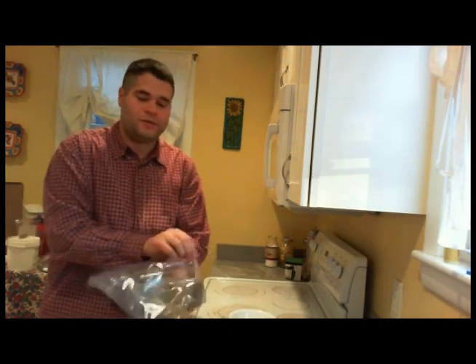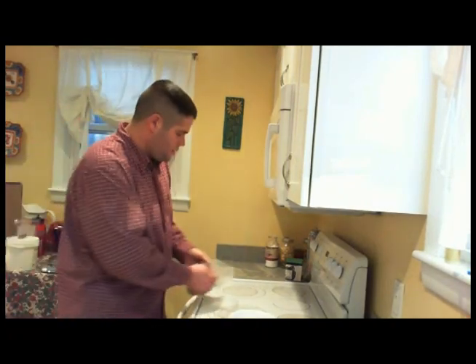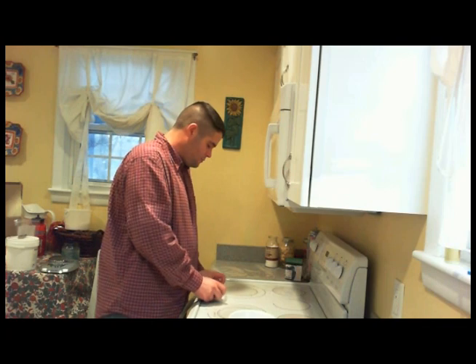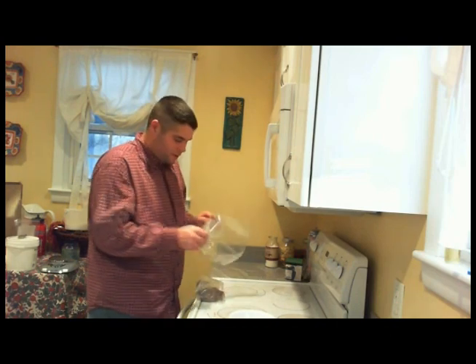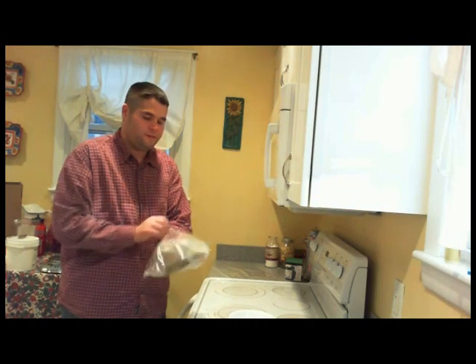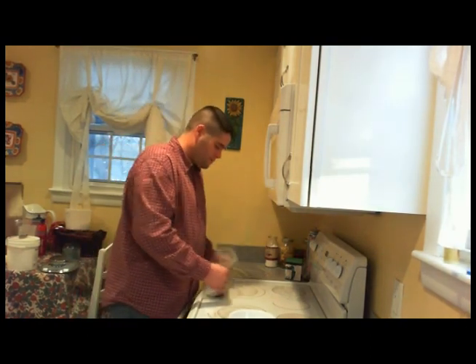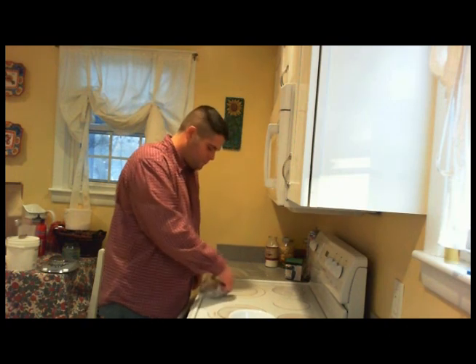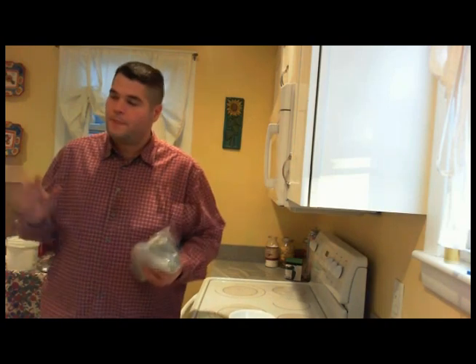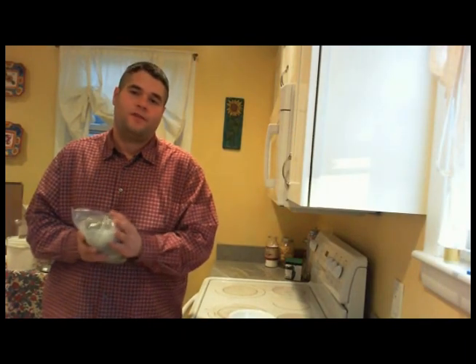Now you're going to put it into a fresh Ziploc bag. Don't reuse the one you had — in fact, throw that out with the brine in it. Go ahead and squeeze out as much air as we possibly can, and zip it closed. I like to put them inside of another Ziploc bag — better safe than sorry. You don't really want meat brine leaking all over your refrigerator. So you've got them all zipped up; go ahead and put it back in the fridge. Overhaul it every day and a half, just give it a flip, and put it back in there.